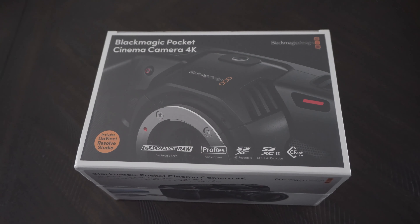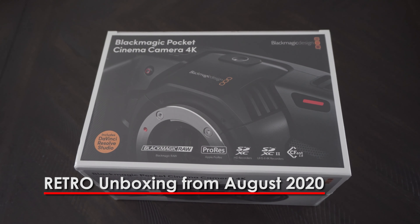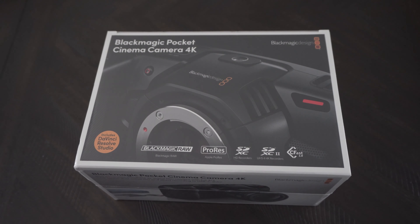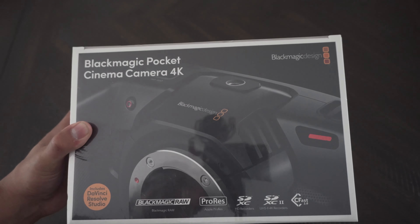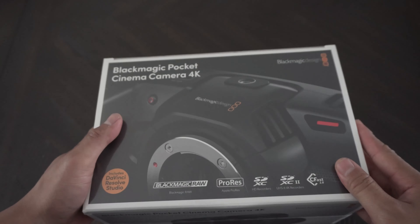What's up guys, today we're going to be doing an unboxing of the Blackmagic Pocket Cinema Camera 4K. I'm really excited about this camera because this is the first cinema camera we've ever had. We're going to be using it for our church's live stream. Due to the pandemic we've gone digital and virtual, doing our Sunday services online. We're transitioning into livestreaming. Prior to this we've been using Sony mirrorless cameras — I'm currently shooting this video with the Sony a6500. So without further ado, let's go on with the unboxing.